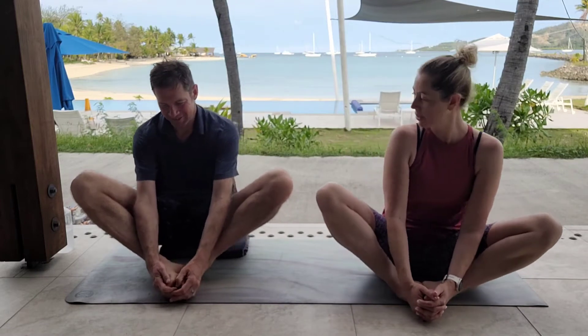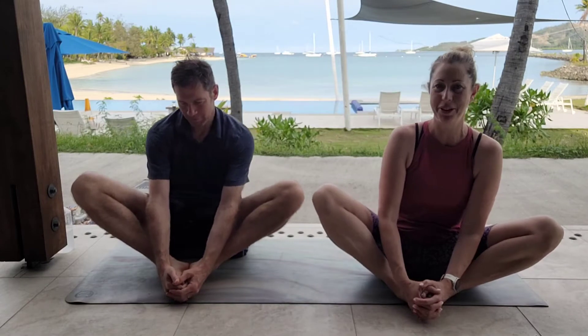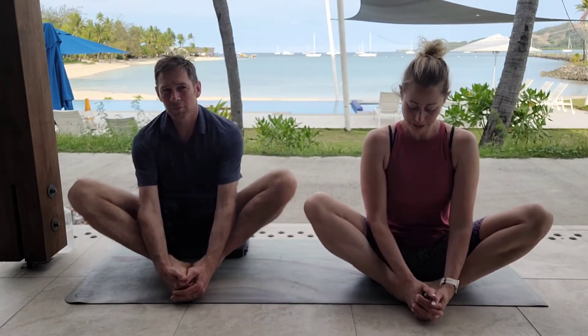Coming up, bringing the soles of our feet together, letting the knees float wide. I've got so many bites scratched around my ankles. Okay, let's just walk our hips in towards the heels — just walking your hips closer to the heels as you rock side to side each time, stepping the sit bones in closer. From here, we're just going to do a little flutter like a butterfly, allowing the hips to just gently soften.